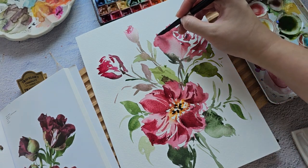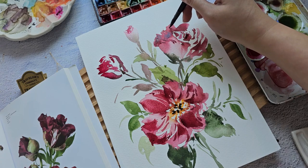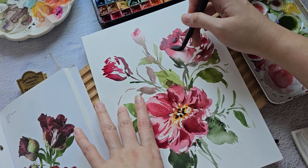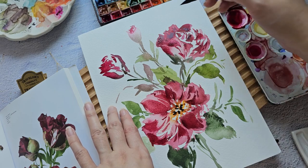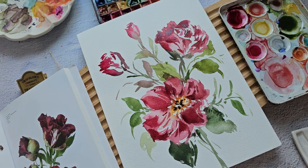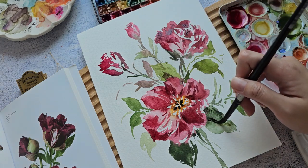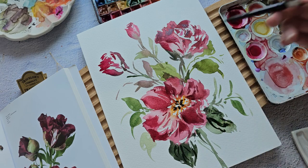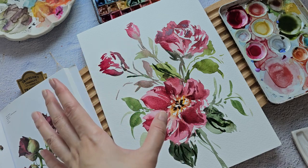You can also add just some strokes right here to add some detail. We can add some small veins right here. It does feel heavy sometimes when you add a second layer, but it's just one of the ways to add detail or to cover up mistakes.